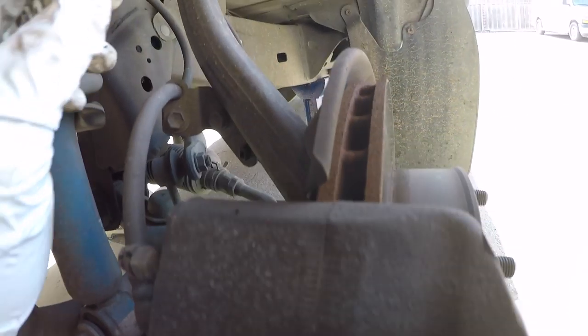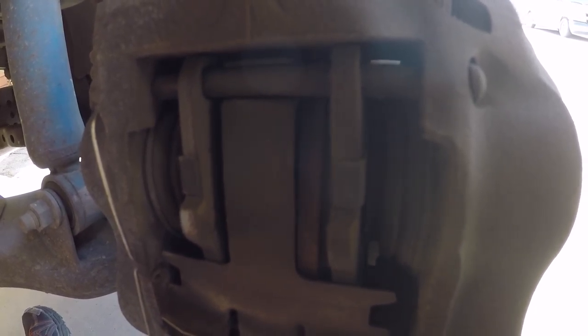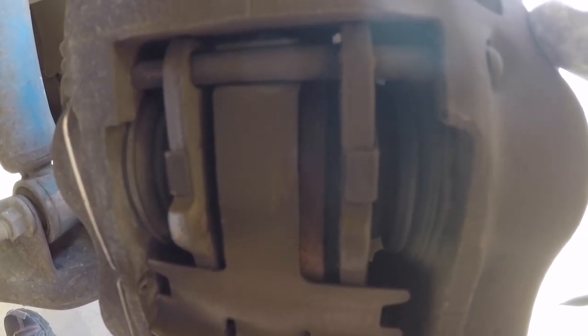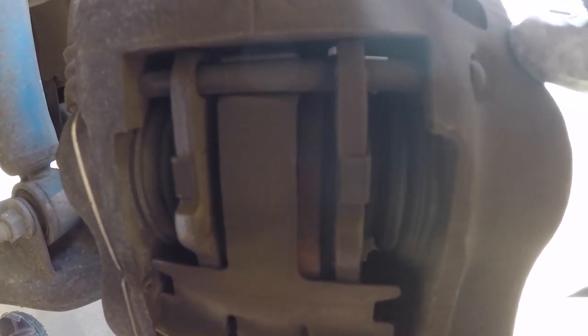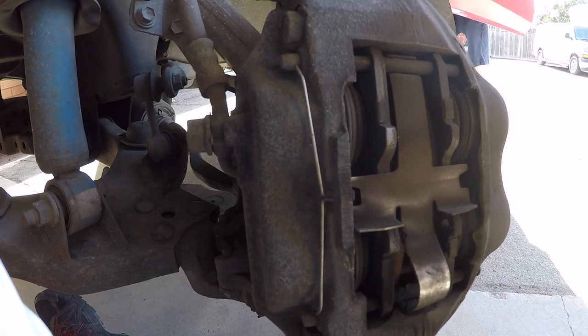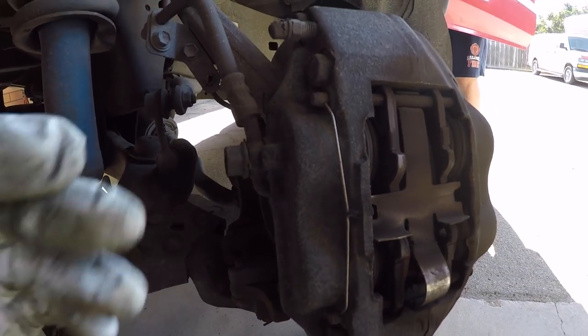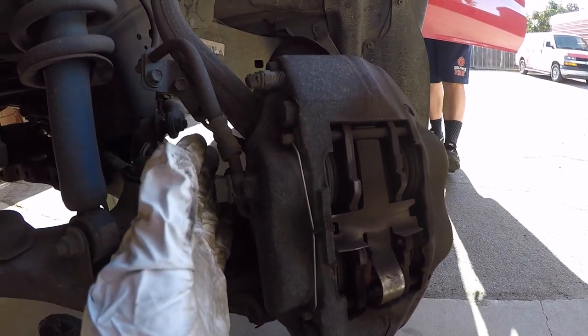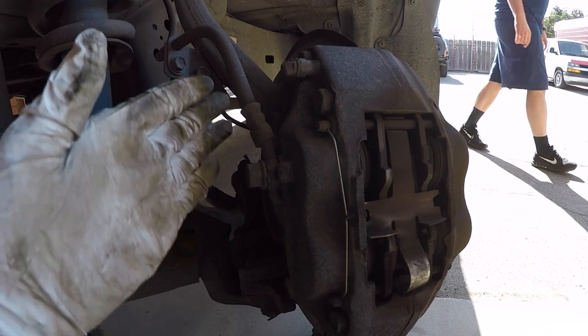Now what we're going to do is get this brake caliper disconnected from the knuckle. It's pretty much always affixed to the vehicle with two bolts. What we're going to do is put the key in the ignition and turn the wheel all the way left — we're working on the driver's side, so this way it's easier to get to the bolts. You'll see how that now opens it up to where we have a lot more room to get a ratchet and socket in this area.